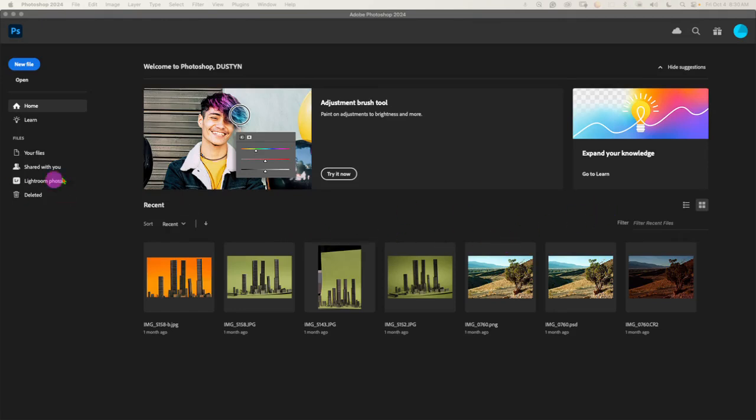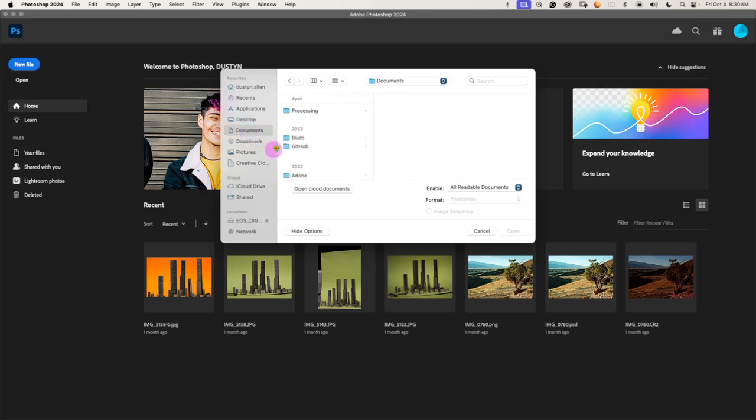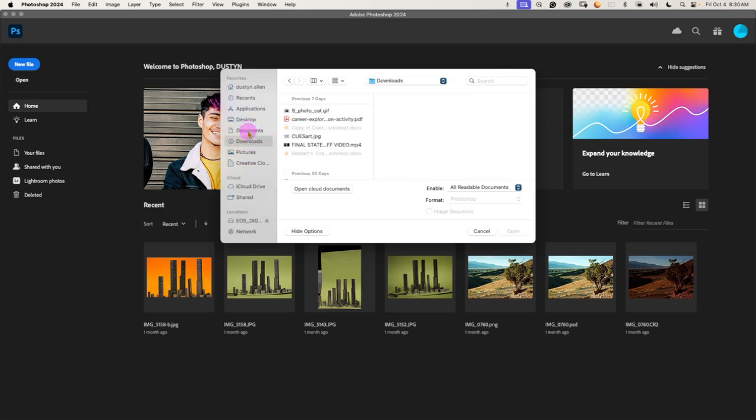Let's go ahead and get started. Head over to Photoshop and open up a photo with a specific subject — preferably a person or an object. Find one of your favorites. I recently deleted a bunch of stuff, so I need to see what I've got.